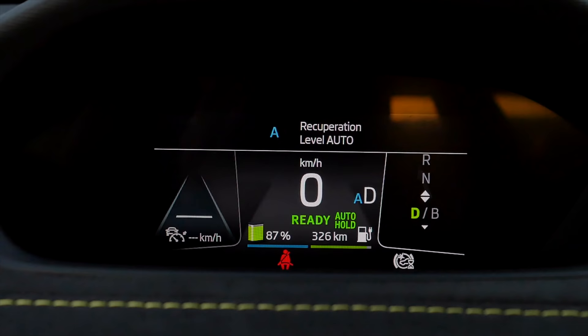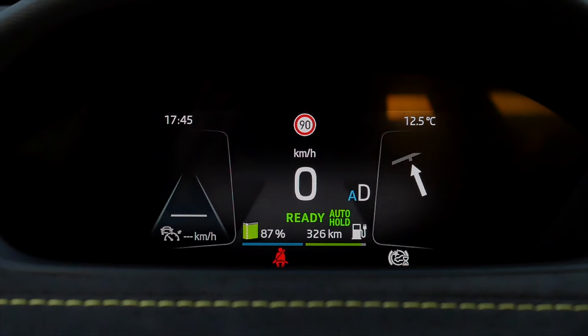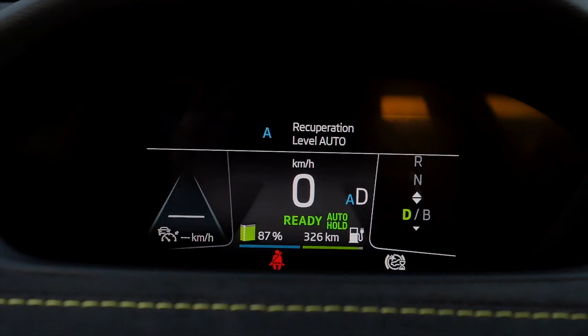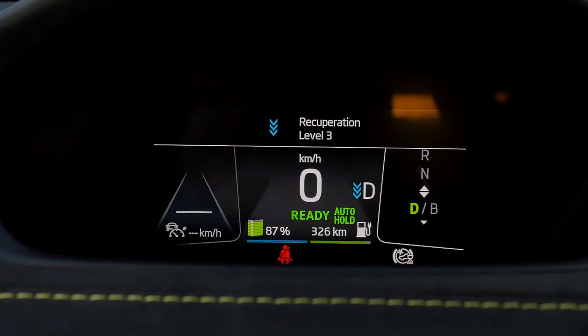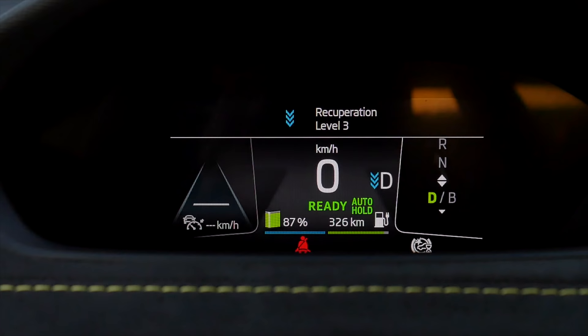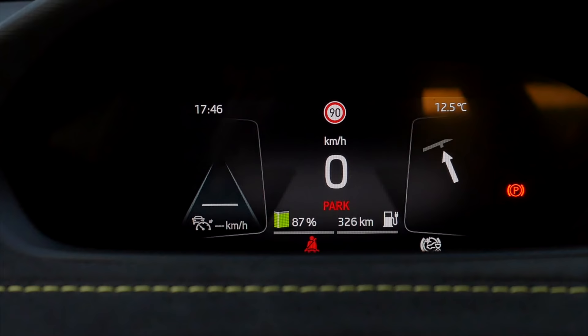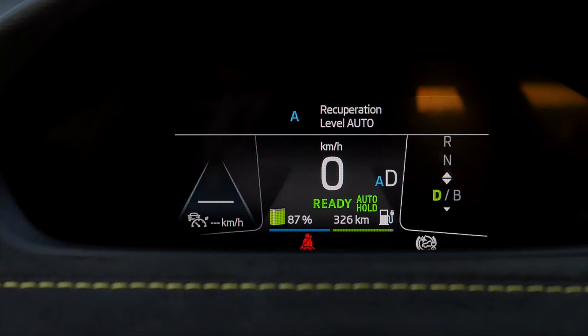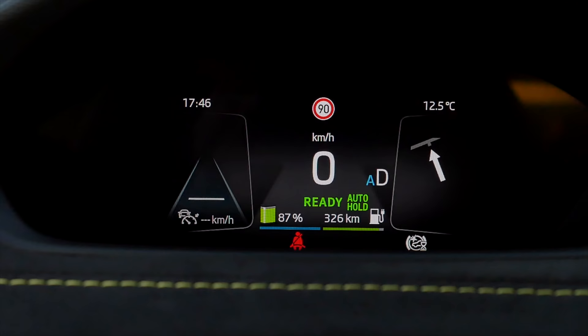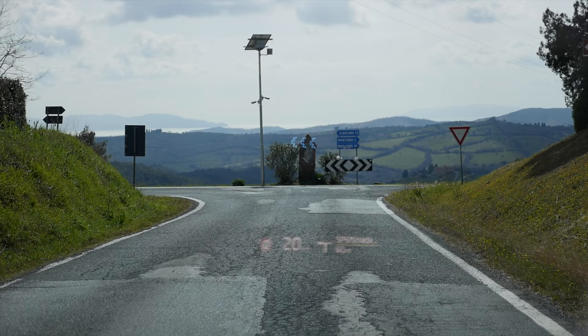Recuperation modes: the normal driver mode is recuperation level auto — the car decides itself. There's stronger recuperation when there's a car in front of you, for example. The B mode is always stronger recuperation — you set it with the shifting lever or the shifting paddles, levels one, two, three. The reason they reset after parking is that manufacturers need to offer homologation with one specific driving mode and decide which is the startup driving mode.